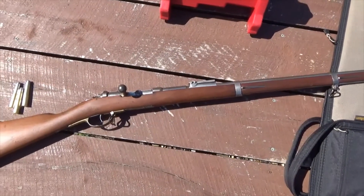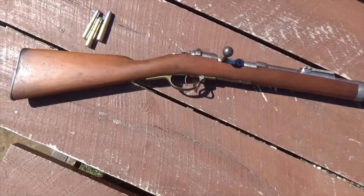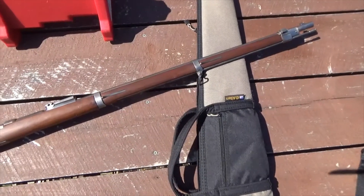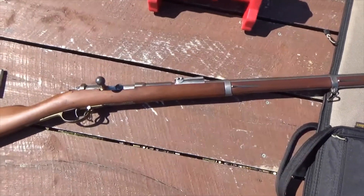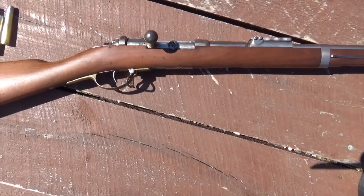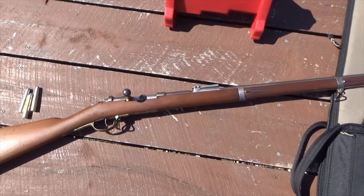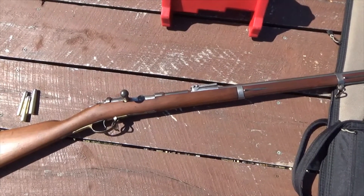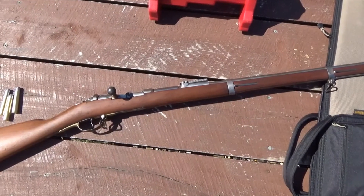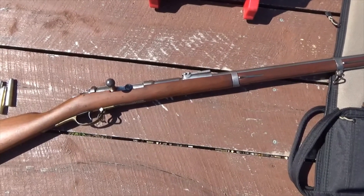Hello YouTube, here at Durange again with something very different. This is a Mauser 1871, the very first Mauser rifle made by the Mauser brothers — this is what started it all. This is an 11 millimeter Mauser, otherwise known as .43 Mauser, and these guns served well into World War I in some parts of the African continent. They were even issued to the Volkssturm during World War II as last-ditch rifles — they did have these in their armories.